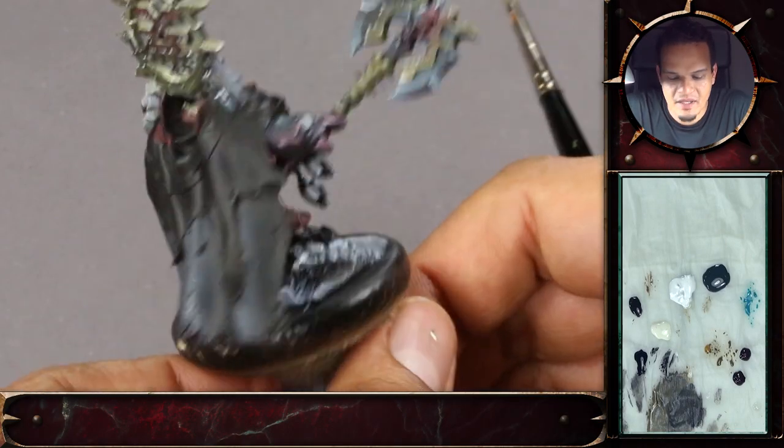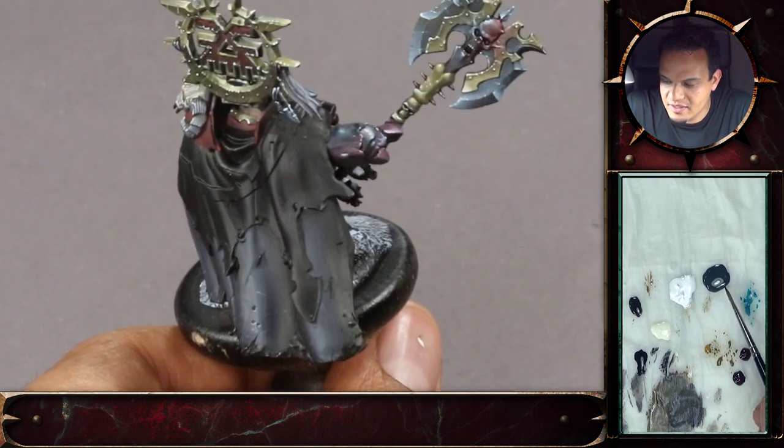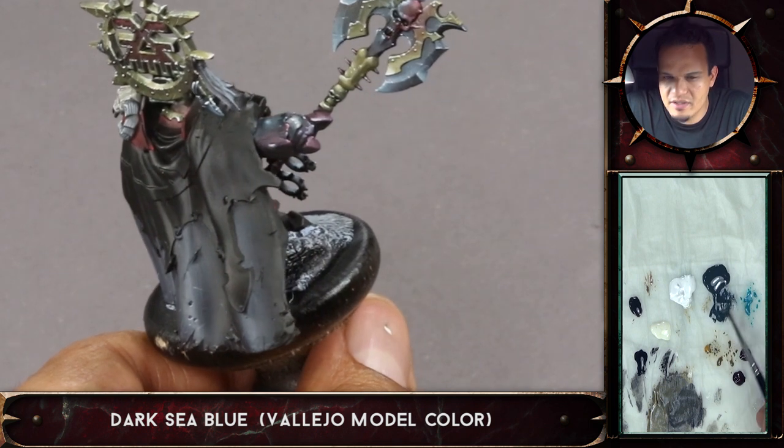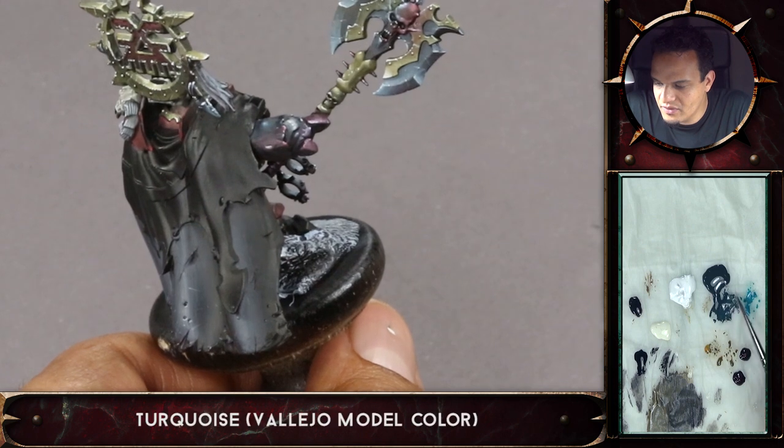So the blue cloth, as I mentioned earlier, we will start with a dark sea blue, and because I want it to be a bit more intense, I'll add just a tiny bit of turquoise.